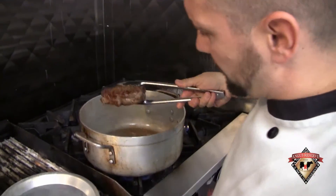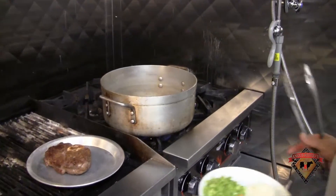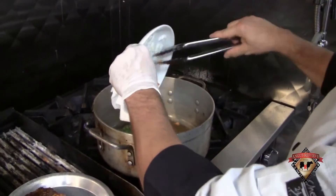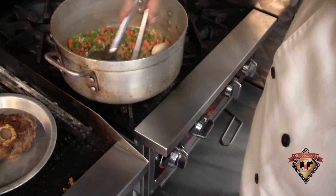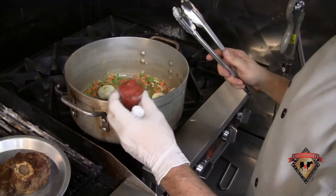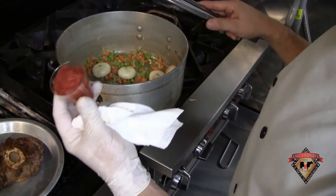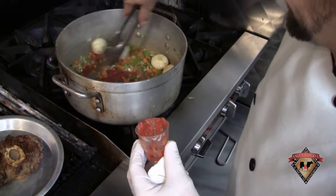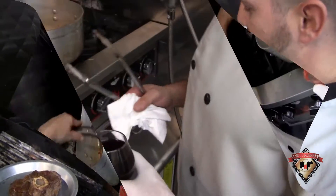Now that my meat is browned, I'm going to remove that and set it aside. In that same pan I'm going to reduce the heat and start with my mirepoix of vegetables. I'm going to add my cipollini onions in here just to start to get a little color as well. I'll let those go for a couple more minutes, then I'm going to add my tomato paste and let that render down and pick up some of that caramelization and a little bit of flavor from the sugar of the tomatoes.